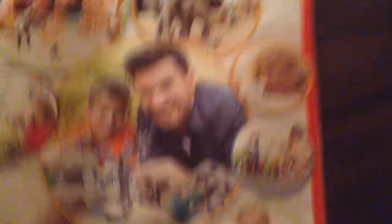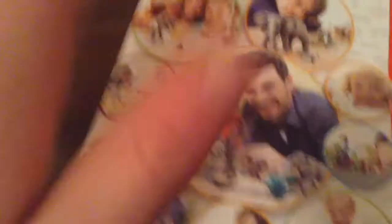I got all this stuff here for free, so I didn't have to pay for the bag or anything. And I got the Schleich catalog, the brand new one — January to June 2016. It says that because in July to December they're having brand new Schleich figures come out — not animals like these, but sets like a riding set and other things like that. And I think a couple of safari animals are coming out, but I don't know.